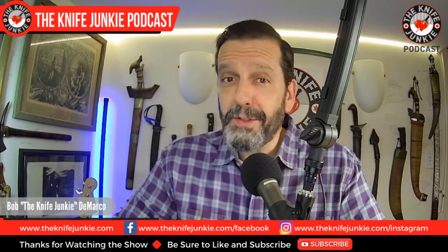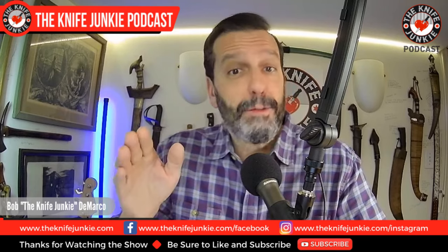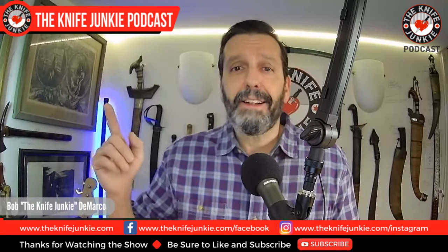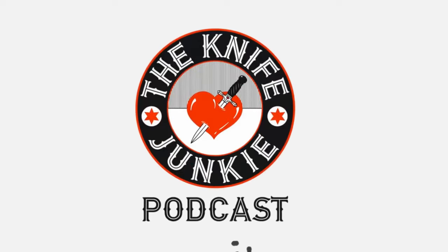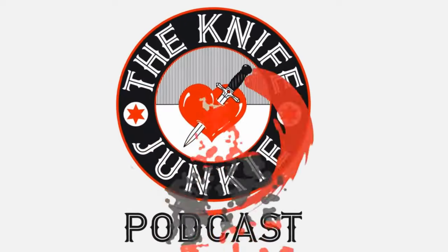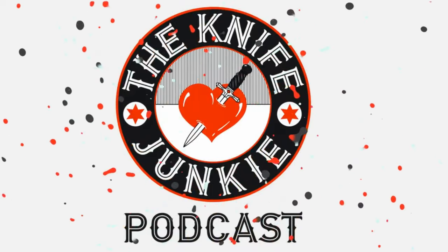Coming up: Wingard Wearables drops another item and this time it's a knife. Off-Grid Knives comes out with the perfect bowie, and we take a look at my Civivi and Sencut collection. I'm Bob DeMarco, this is the Knife Junkie Podcast — your weekly dose of knife news and information about knives and knife collecting.